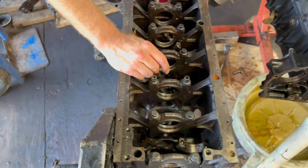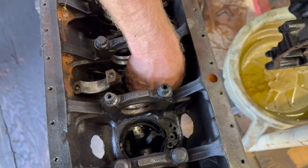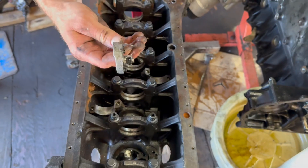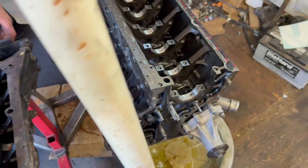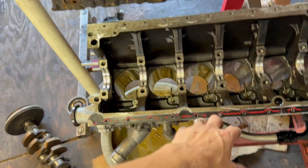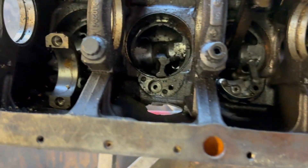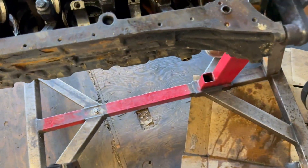The turbo 603s have these J-jets — actually screwed in there with a little 10-millimeter. These are the oil squirters for the pistons. The 606 has them quite different — they're just pressed in. The main only difference we see underneath is these oil squirters and how they're mounted. The rest of it is pretty much exactly the same.